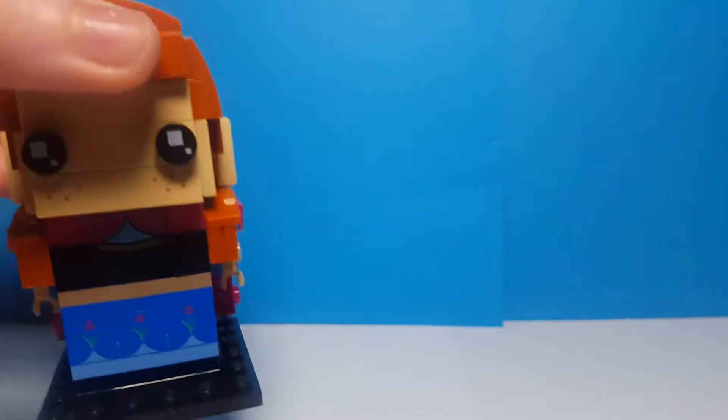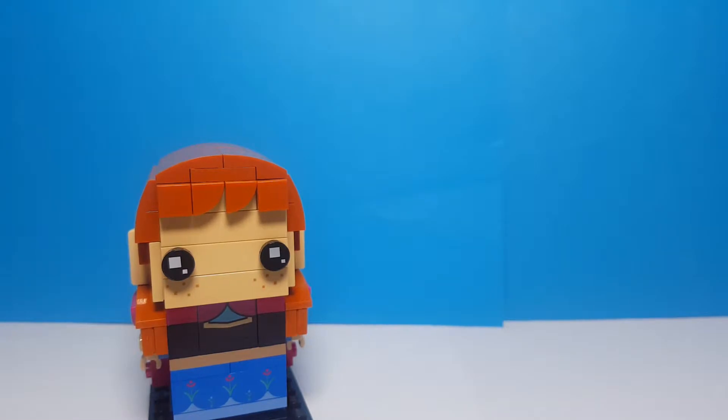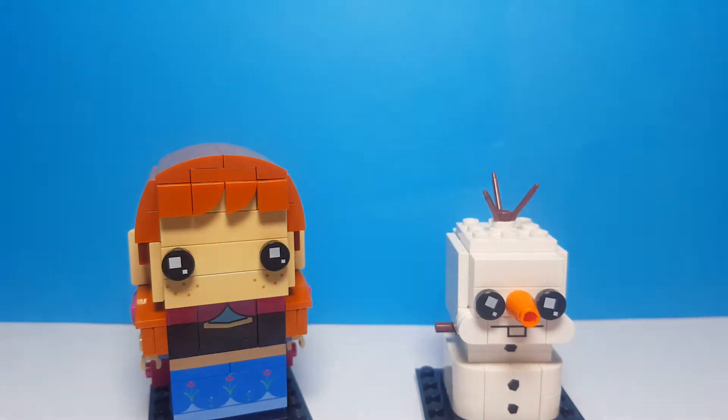That's it for this Brickhead review. If you did like it, hit the like button and always remember to subscribe. Thanks for watching. Bye!